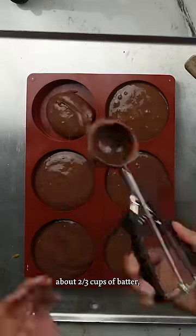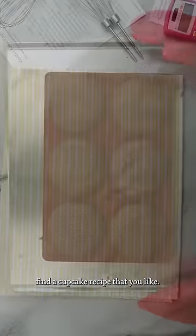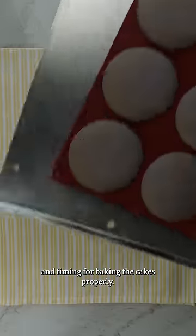Each hole is going to take about two-thirds cups of batter and I use a scoop to portion it out. As for the temperature and timing, find a cupcake recipe that you like and use that exact temperature and timing for baking the cakes properly.